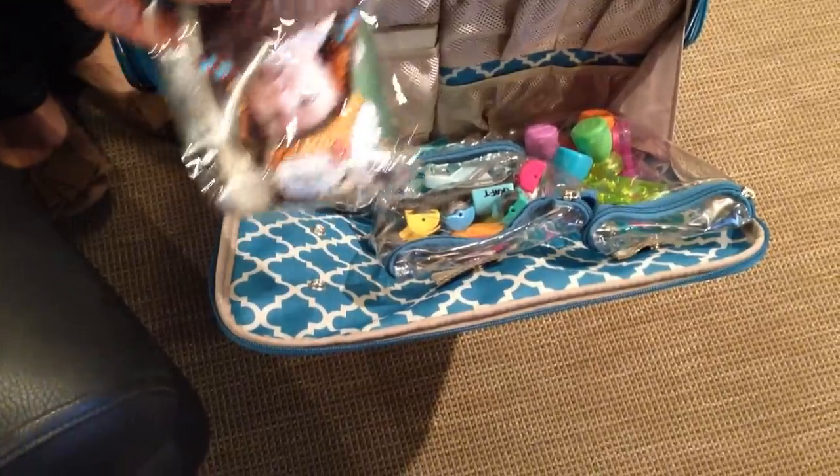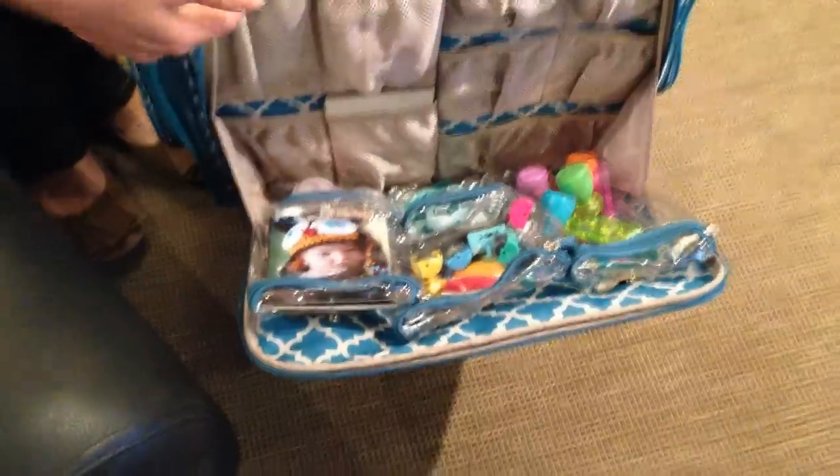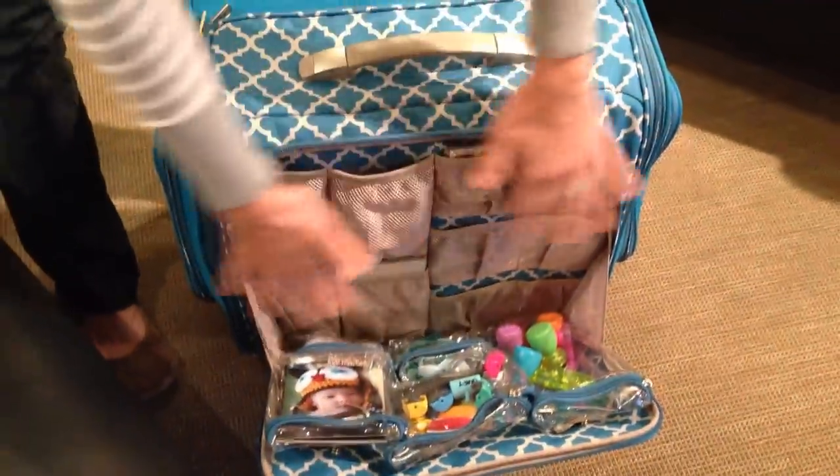Whatever it is, you can take that and put it on your table as you're scrapbooking so you're only using and taking out what you need. And then again, full of pockets.